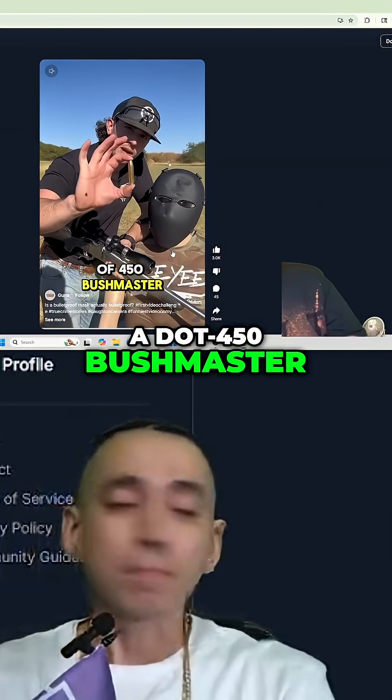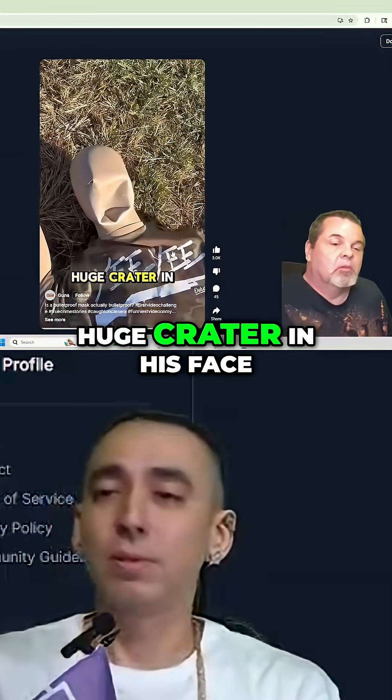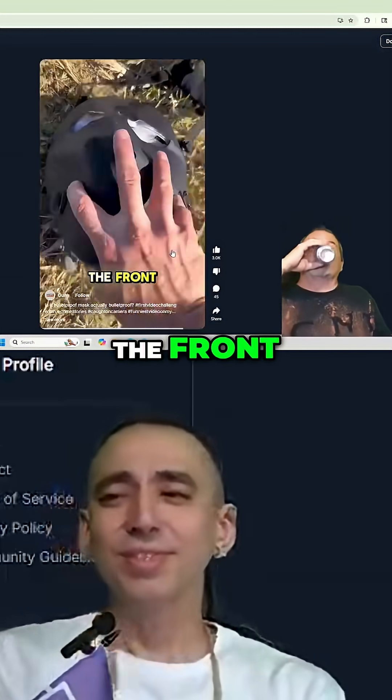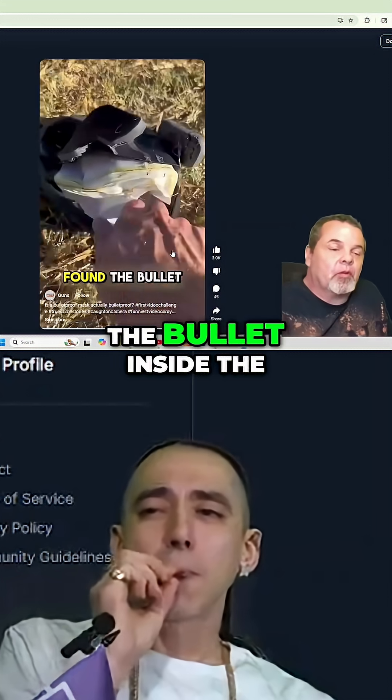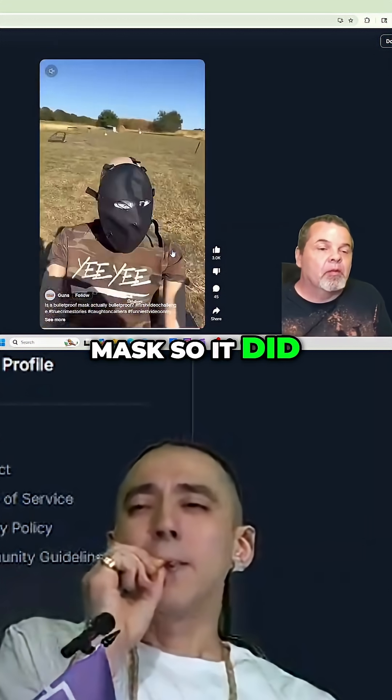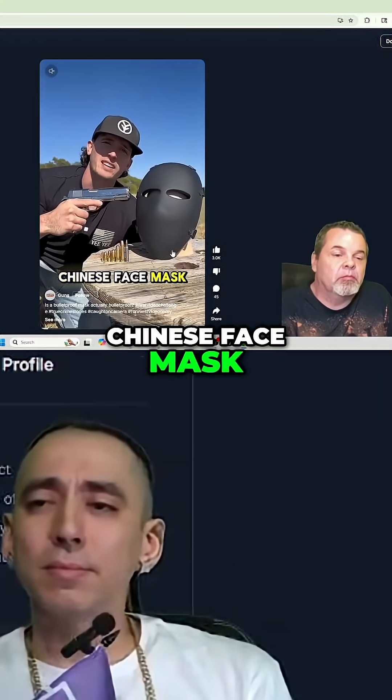Moving up to a big round of .450 Bushmaster — the mask probably went through. Huge crater here's our entry in the front, huge bulge in the back, but we actually found the bullet inside the mask so it did stop it. This is a bulletproof Chinese face mask.